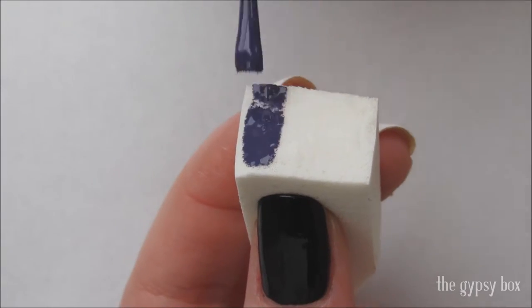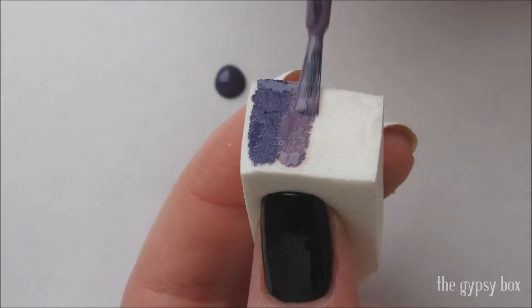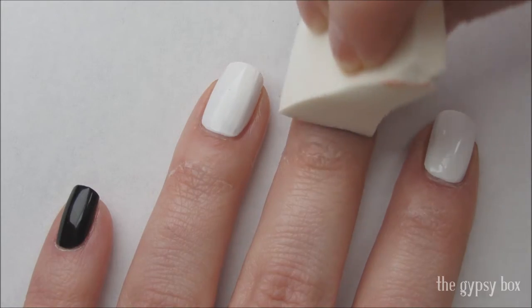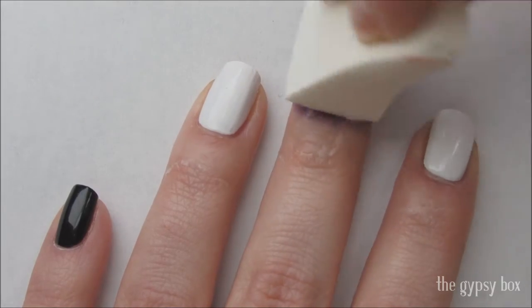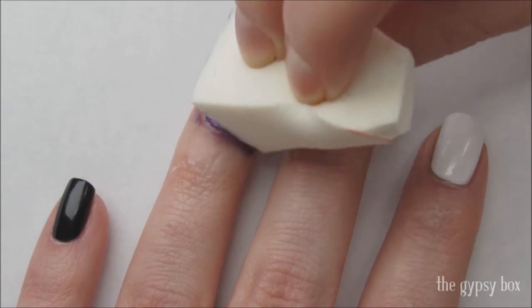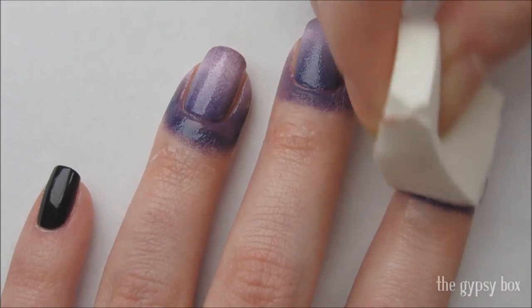On a makeup sponge, apply a dark purple, a medium purple, a light purple, and a medium purple polish. Then dab the sponge with the darkest shade near the cuticle on the white nails. Add as many layers as you'd like until you are happy with the results.